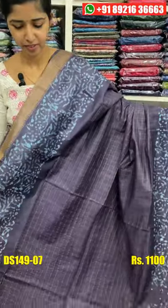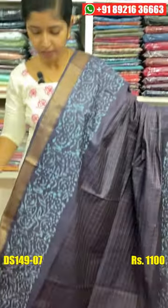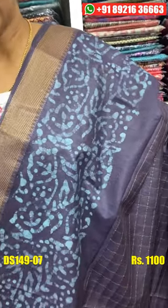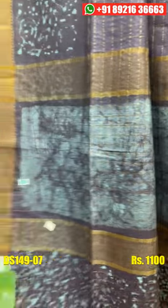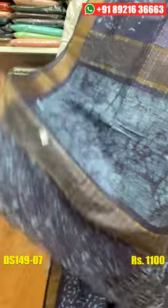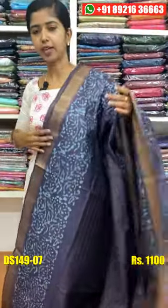You can add a grayish or blended shade. You can add a dark shade. You can add a light blue shade. If you have a blouse piece, you can use a blouse piece. The price is Rs. 100.